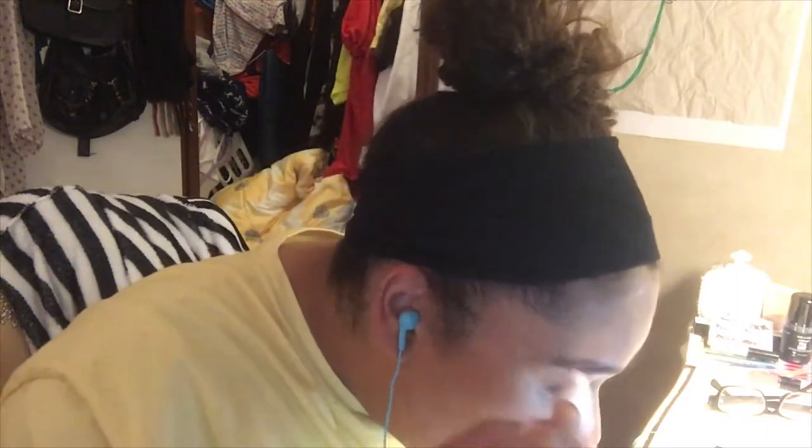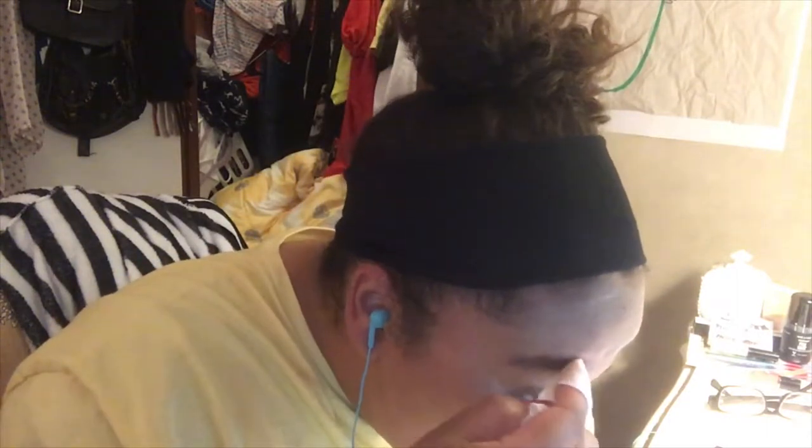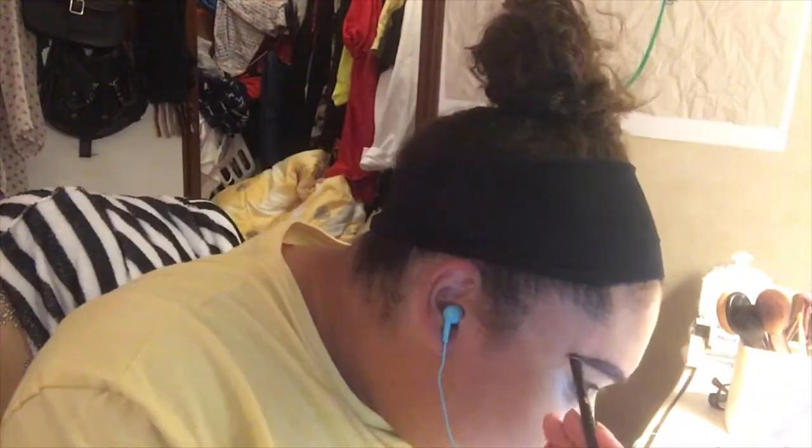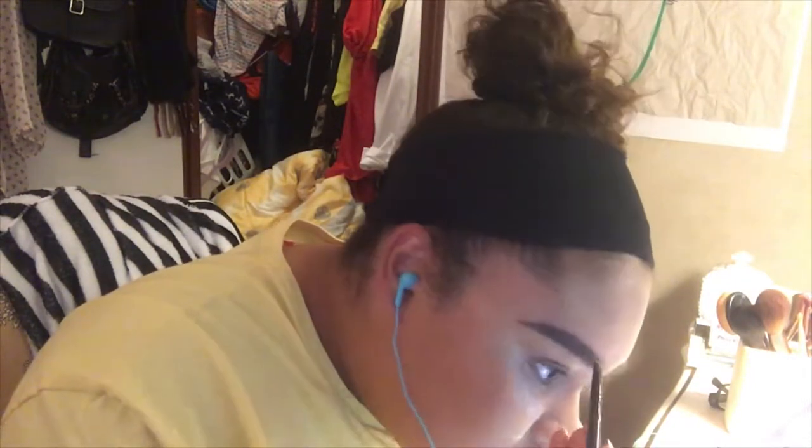I find that applying brow pencils is just easier when there's no product in your brows already. I already set my face using the ELF translucent loose setting powder — I have no idea where that clip went, but I promise I did it. Now I'm taking this NYX Micro Brow Pencil in the shade Espresso to fill in my brows, then using an angled brush and the ELF Lock On cream eyeliner slash brow pomade to fill in the tail end of my brows to get a really sharp look that I can't get with just a brow pencil.